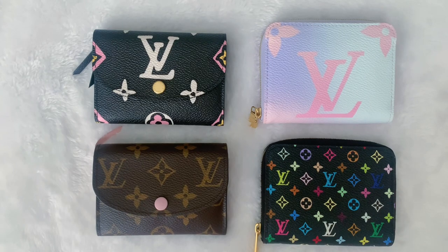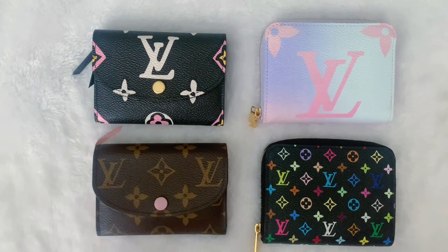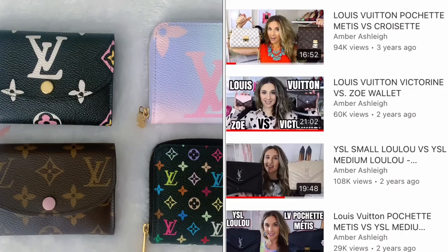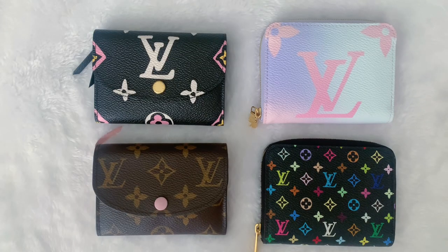Okay guys, there you have it — that was my comparison between the Rosalie and the Zippy coin. As I stated, both of these are great wallets, and hopefully I provided a little clarity to help you guys make your decision. As I always do in my comparison videos, I like to break it up into categories so you can focus on what's most important to you. Thank you so much for watching — make sure to hit that subscribe button. If you're interested in other handbag comparisons, I have done a ton and created a playlist, so check that out. I would love to know your thoughts — if you own both, which one do you prefer? Have a wonderful day and I'll see you in my next video.